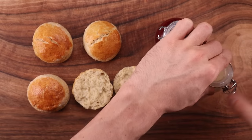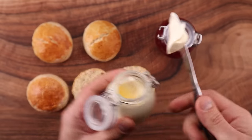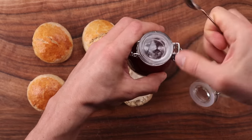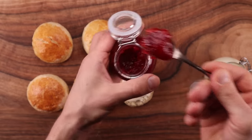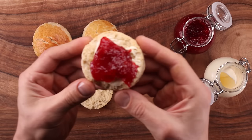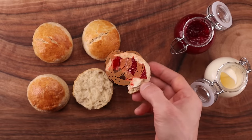Clotted cream is a very thick version of double cream or heavy cream. It is extremely rich but most importantly it is spreadable. There are a few methods to make it at home — one involves baking it in the oven for 12 hours, but we're not doing that. I'll show you two quick and easy ways. And the final part of the equation: the jam. I made strawberry jam, but you can use any berries you like. All three elements are super easy to prepare and take very few ingredients.